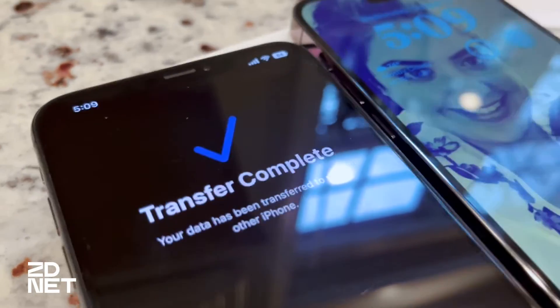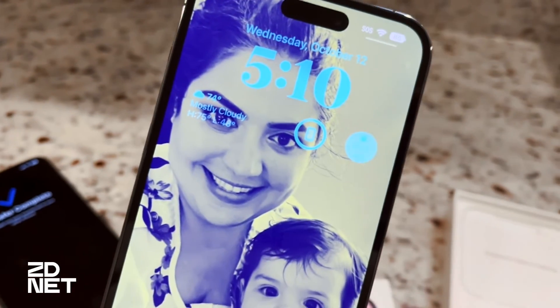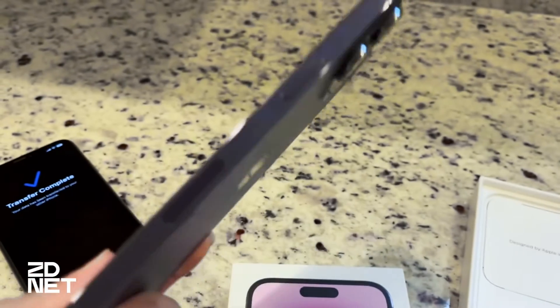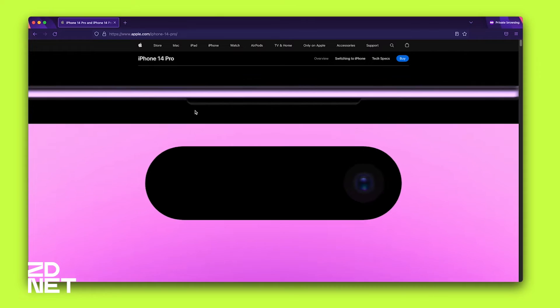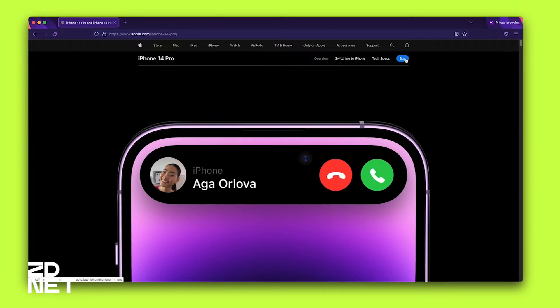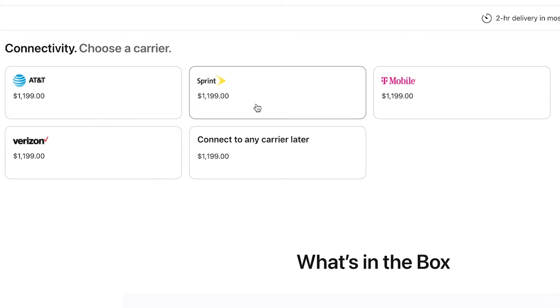The entire iPhone 14 lineup uses eSIM, so Apple did away with SIM cards completely. If you're having issues setting up your eSIM, here are a couple of things you can do. I skipped setting up my cellular network because I got this iPhone directly from Apple and didn't choose the carrier at checkout — since I use Mint Mobile, it wasn't one of the options on the Apple website — so I decided to set it up later.